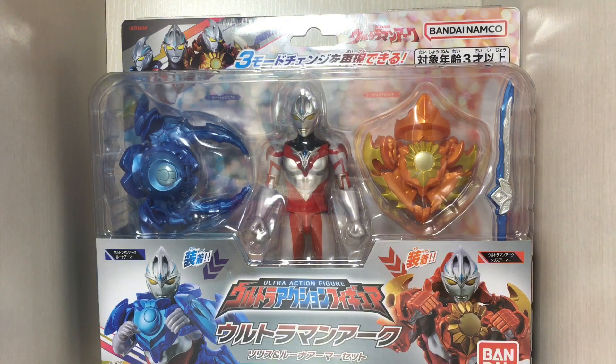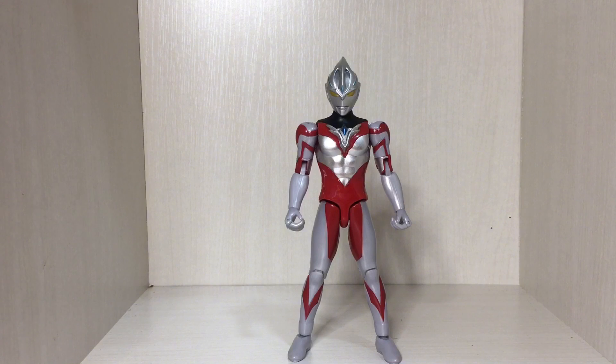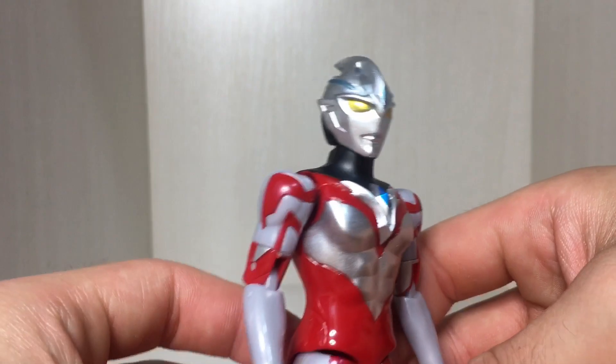And here we have Ultraman Arc out of the box, looking absolutely gorgeous. Overall it's a pretty decent figure — pretty much what you'd expect from an Ultra Action Figure. The silver paint on the chest is nice, but the gray plastic on the arms and legs does bother me a little bit.